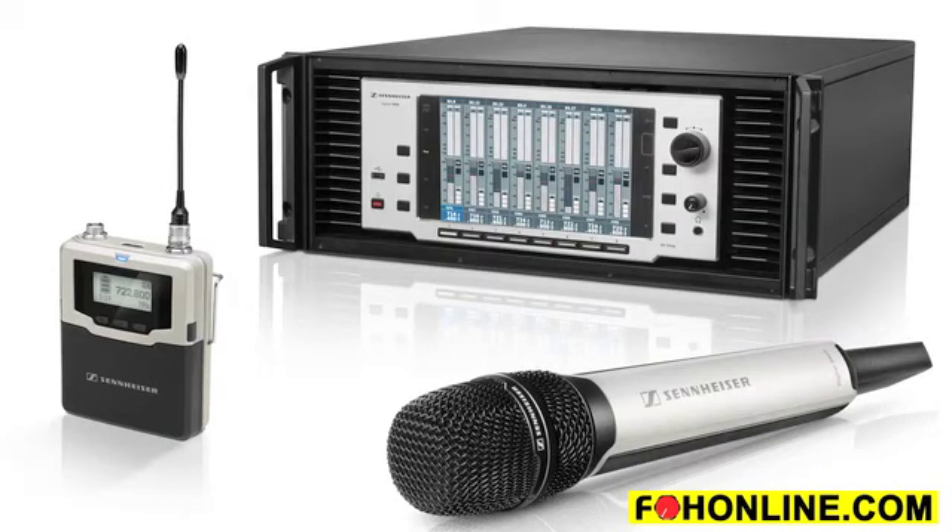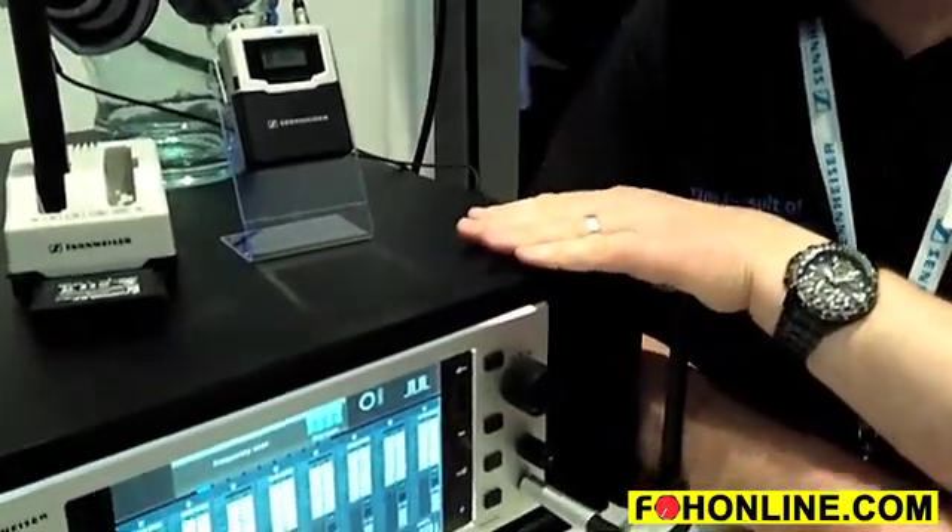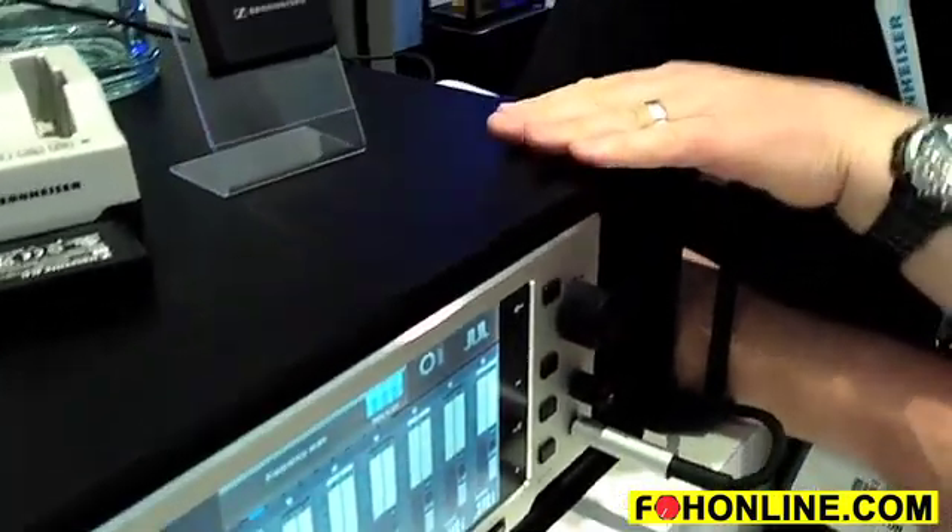It's an uncompressed digital wireless microphone system — a 24-bit system, with 24-bit transmission from the transmitter to the receiver. No data compression in the HD mode. It has two modes of operation: HD, the high definition uncompressed mode, and LR, the long range mode, using a little bit of data compression to give a bit of extra range or to deal with situations where there's a bit more RF noise.